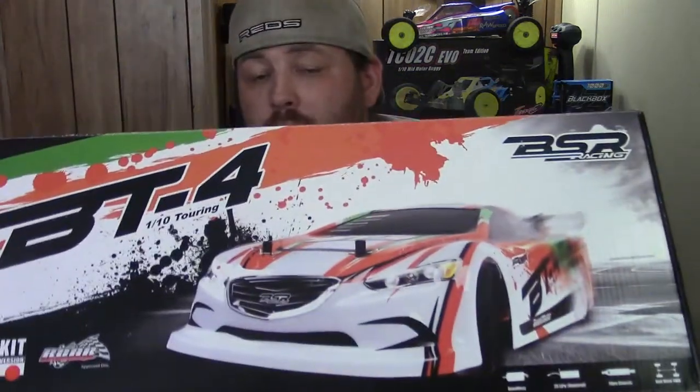I wanted to build this out, so I got the kit version — it's about $100 cheaper. I paid $120 for this kit shipped to my front door, and it took about four days to come in the mail. Before we open up the box, let's look at the specs on the back. It is a ROAR-proof chassis and uses a ROAR-proof body out of the box, which is very nice to see.